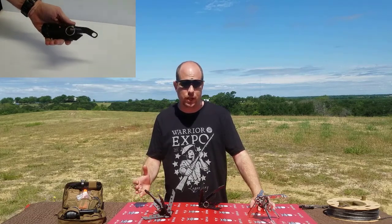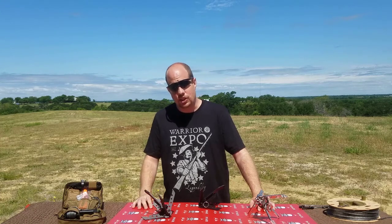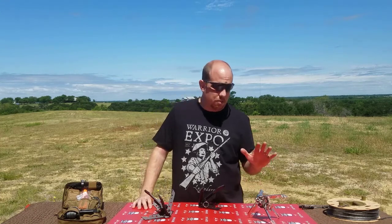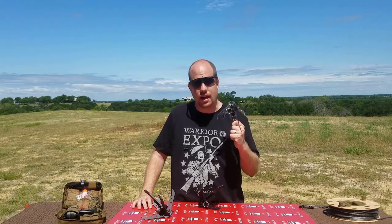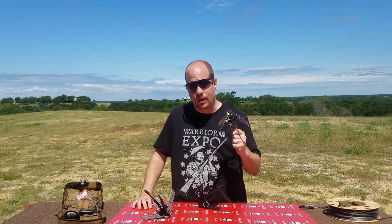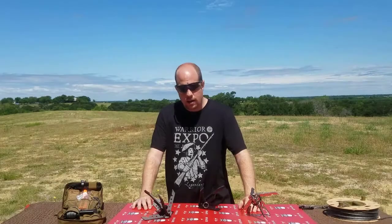Now, what can we use this for? Well, it could be used for trip wire and booby trap detection, finding safe passage, or it could even be used as an anchor for a small boat. This stainless steel heavy-duty grapnel would be a great anchor for a small boat.